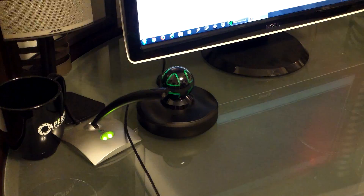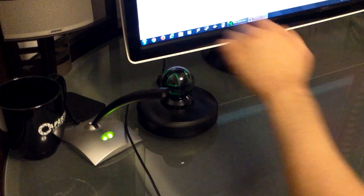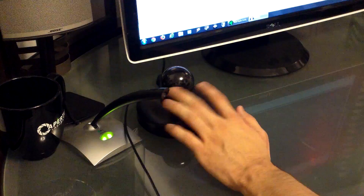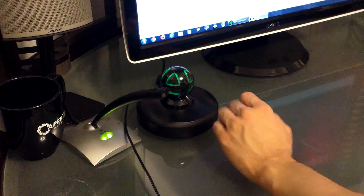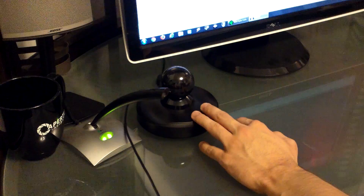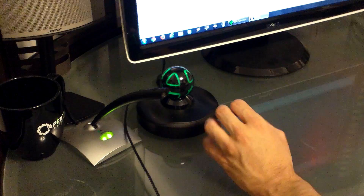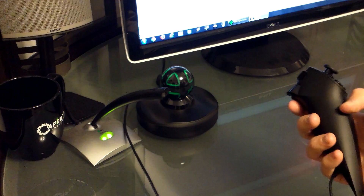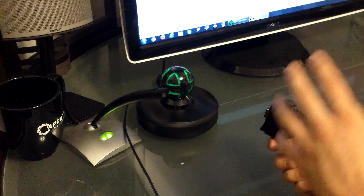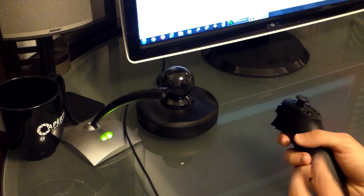I'm going to jump into the game now and show you the Hydra in action. I've got my controllers hooked into the back as well as the base hooked into my computer. One thing to address is that the Hydra actually works off of a magnetic field. Inside the globe area are a bunch of wires and cables that create the magnetic field. A concern I had initially was whether it would hurt my monitor or other objects on my desk — the answer is no. It is a very, very low magnetic field, and because it's such a low field, it can tell very precisely the exact location of the controller. This is how it determines how close or far away the controller is from the base.